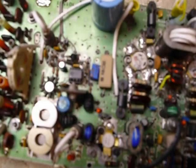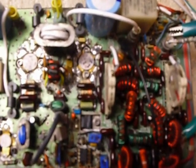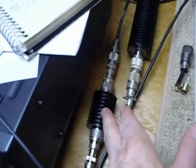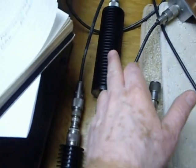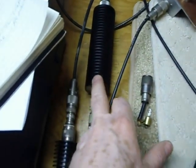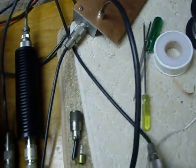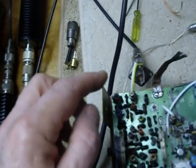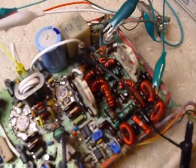I've got these switches all set to 160 meters. 160 meters was the band that was the hardest to get working properly on this. I'm driving it with the ICOM 746, using a 10 dB attenuator, then a 20 dB attenuator, and that feeds a 10 dB homebrew attenuator — so 30 dB total before we come into the input of this circuit board, arriving at about 150–200 milliwatts.